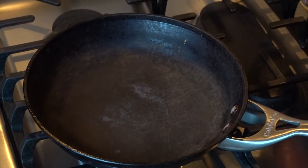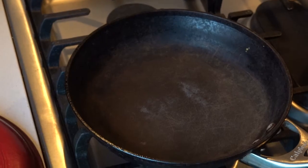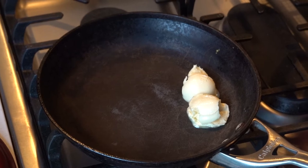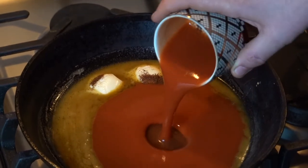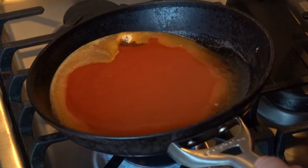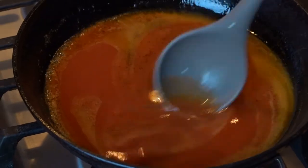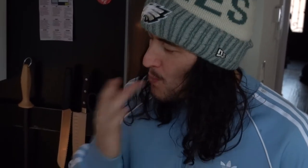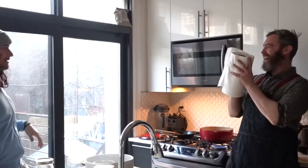Now we're going to start with the hot sauce for the wings. A couple of tablespoons of butter, let's go a quarter teaspoon of chili pepper or cayenne depending on what you have, and then half a cup of Frank's hot sauce. We're basically just heating this up and giving it a stir. Perfecto.